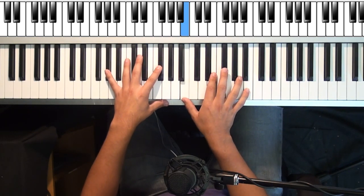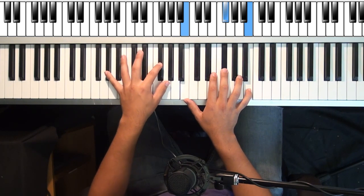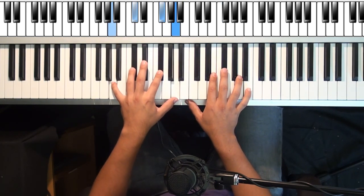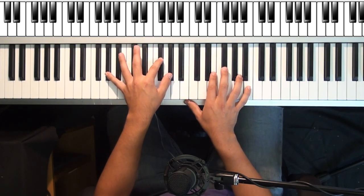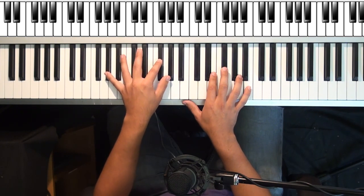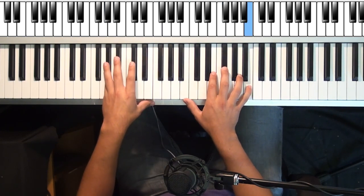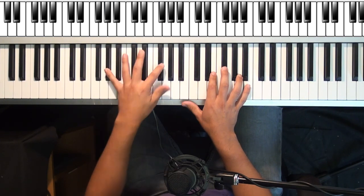Right hand is now going to move to this position, and left hand is going to move to this chord. So you're moving from here to here. Remember, if you can't hit this, start taking away top notes. It doesn't sound bad at all — you got to work with what you have.